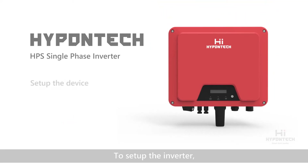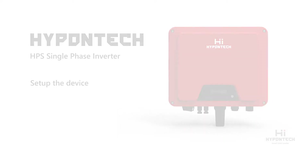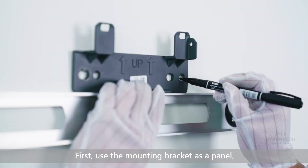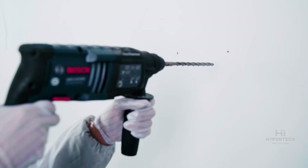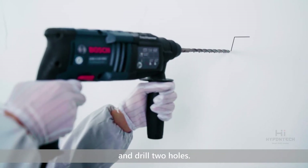To set up the inverter, please get a professional in your area to do it for you. First, use the mounting bracket as a template on the wall and drill two holes.